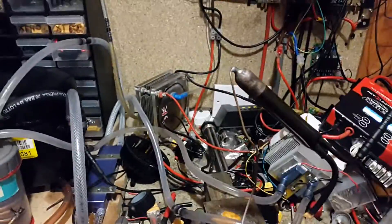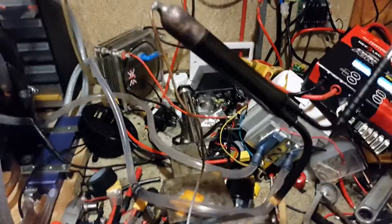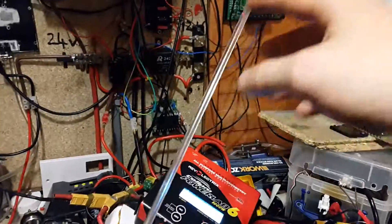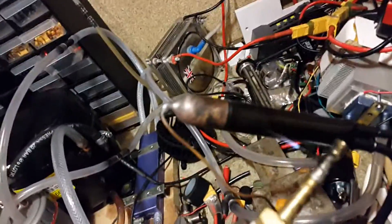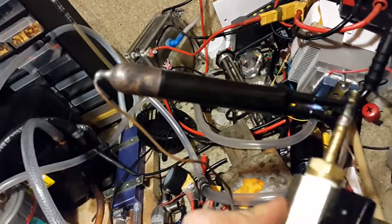The extension tube will go to the condenser — that's the hot side. Obviously you couldn't use this one because the capillary tube is too short. I'll get it heated up and we should hopefully see condensation forming inside there. Another problem with these HHO torches is, as you can see, it does spread condensation, because it's obviously just making water when the flame burns.